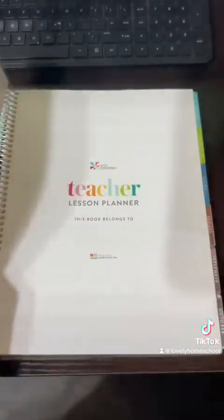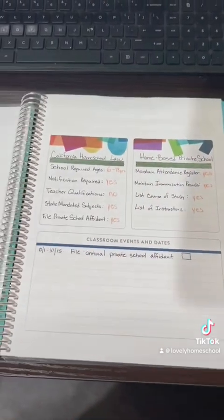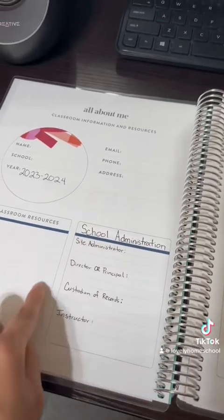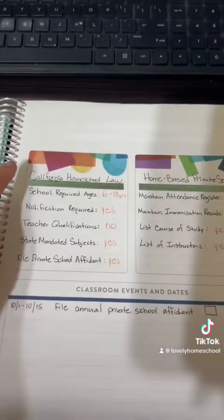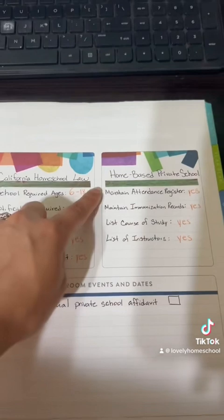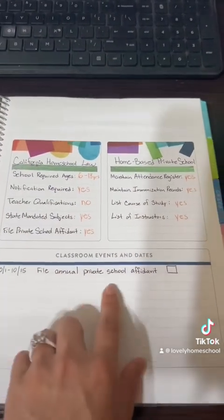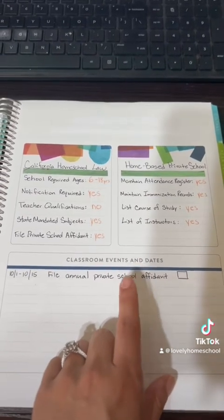I did customize the planner a lot by wiping out things that I felt I didn't need. One of the things I wiped out was a section that I turned into a school administration section. I also went ahead and wrote down our California homeschool laws, the home-based private school requirements, and one of the major events I need to complete once school starts.